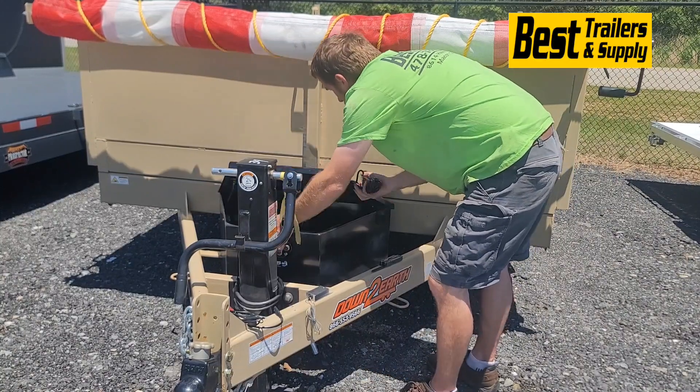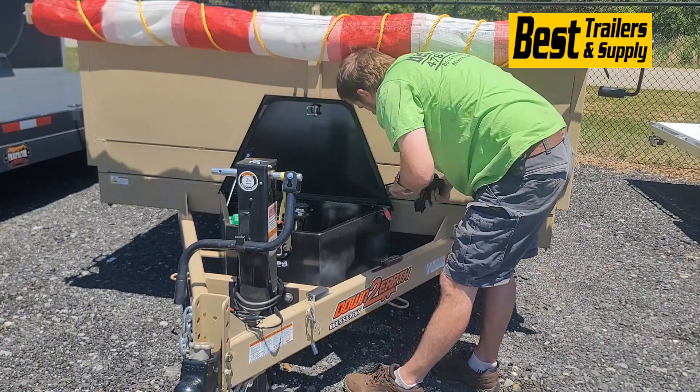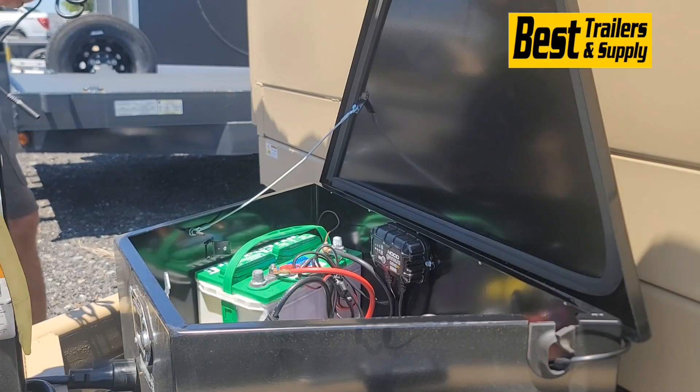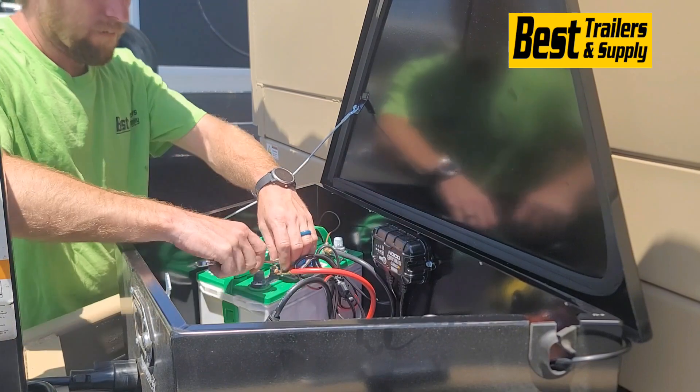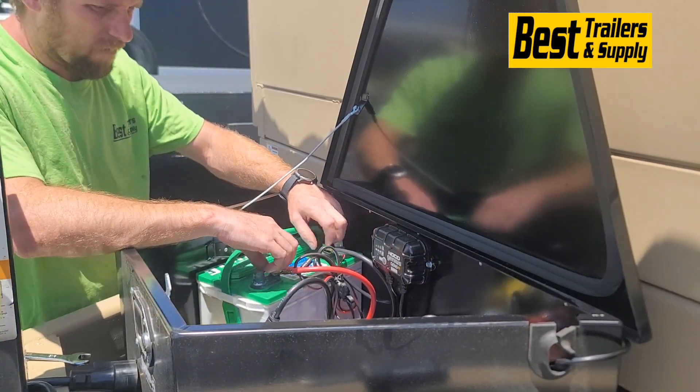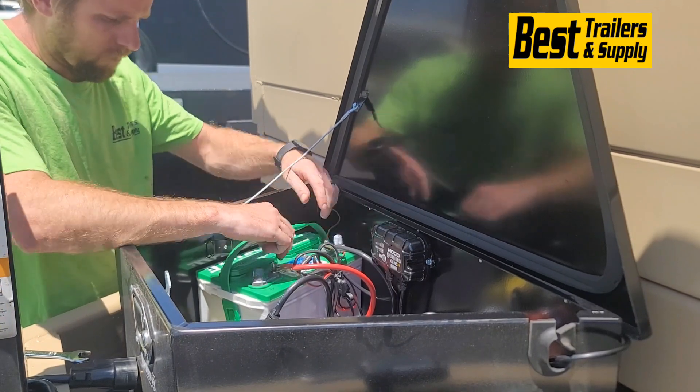The cable for this charger is 17 feet long, so if you need to install it farther away from your battery, you've got plenty of cable to do so. There are three pieces to this charger: the solar panel itself, the part that hooks to the battery, and the control unit, which can be separated from either piece.